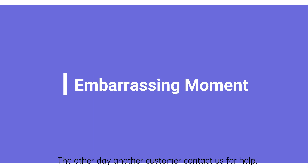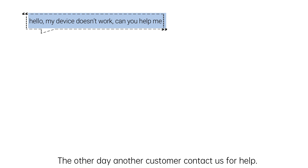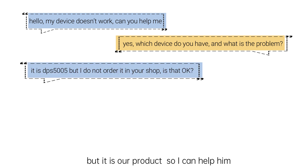The other day, another customer contacted us for help. He said he didn't make an order in our shop, but it is our product, so I can help him without any problem.